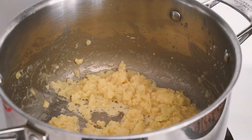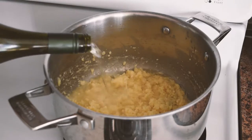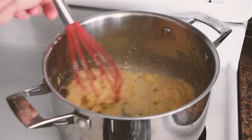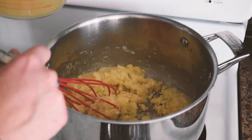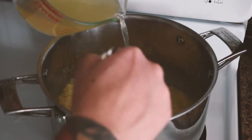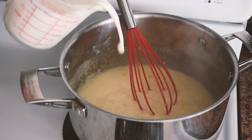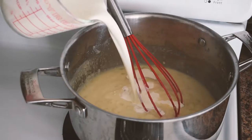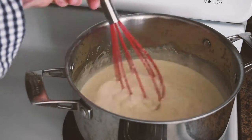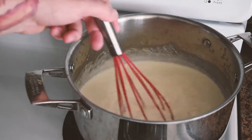Then we're going to deglaze with our white wine. Next, we're going to add our white wine and whisk that in. Now we'll add our fish or chicken stock — whatever you prefer — whisk that in, then add our heavy cream. We'll stir that all together, lower the heat down to medium-low, and let that simmer for about 10 minutes.